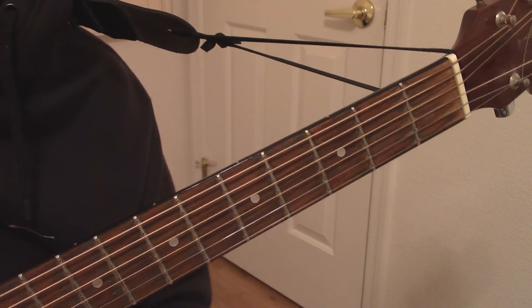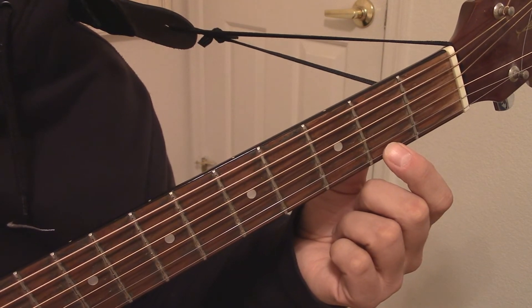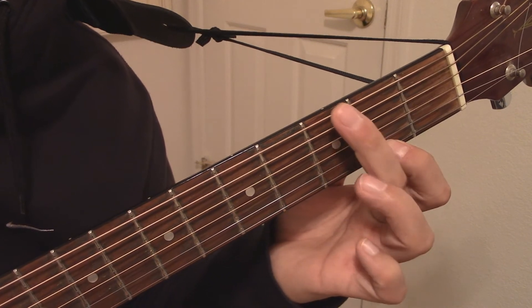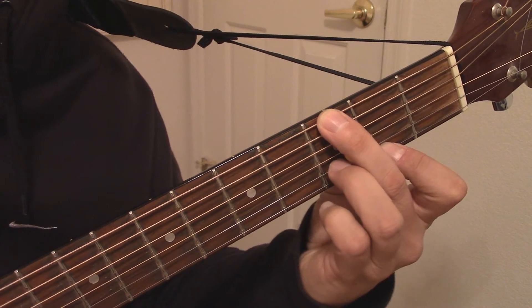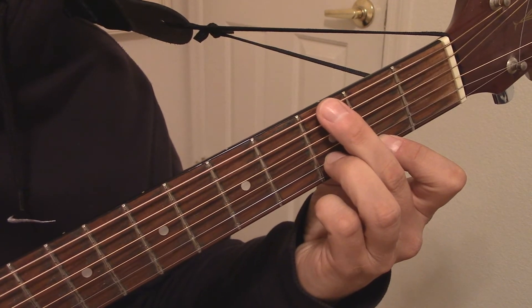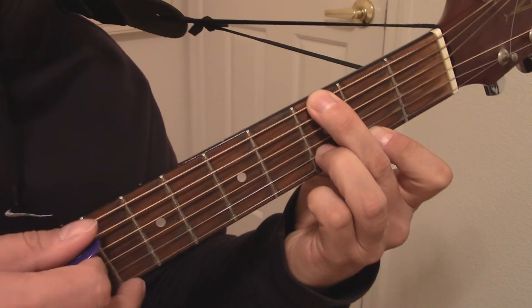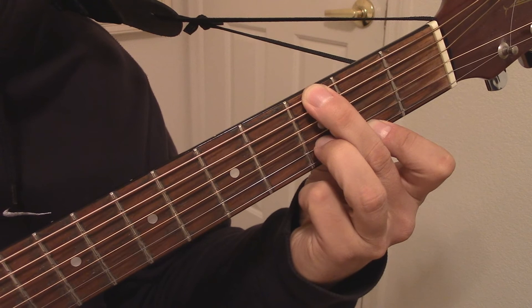To make the 2nd version of the G major 7th chord in the open position, place your 1st finger on the 1st string of the 2nd fret, your 2nd finger on the 6th string of the 3rd fret, and your 3rd finger on the 2nd string of the 3rd fret. Your 2nd finger will again be positioned so that it mutes that 5th string, so no sound comes out. Now just strum through all 6 strings.